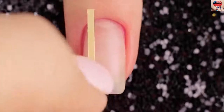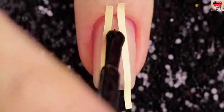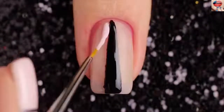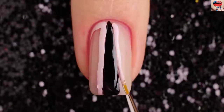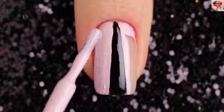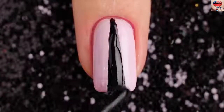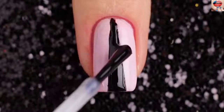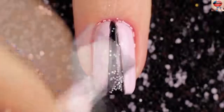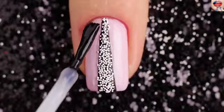For the next design, start by sectioning the nails with striping tape as shown. Paint inside the stripe black and remove the striping tape as soon as you finish painting each section. Then use a pretty pink color to draw outside the black line. Finally, apply a fast-drying top coat and add white beads.